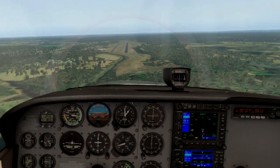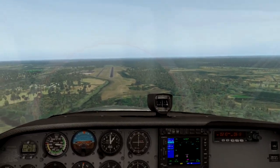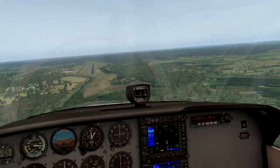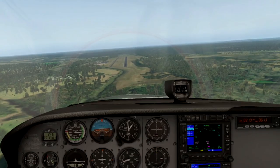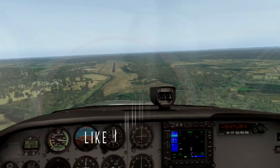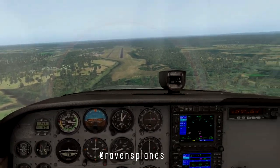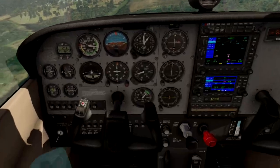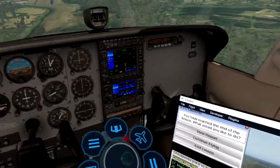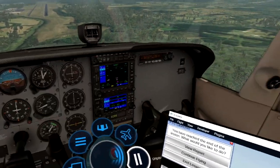I hope you enjoyed this first flight lesson. This is going to be a new series on my channel and I'll be going through all of the Gleim lessons. I hope you enjoyed it, and if you did please like and subscribe to be notified when I do new content. Let's see if I can land this plane, and until next time — I'll see you in the skies.